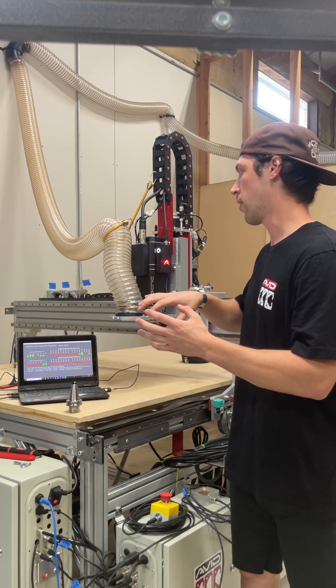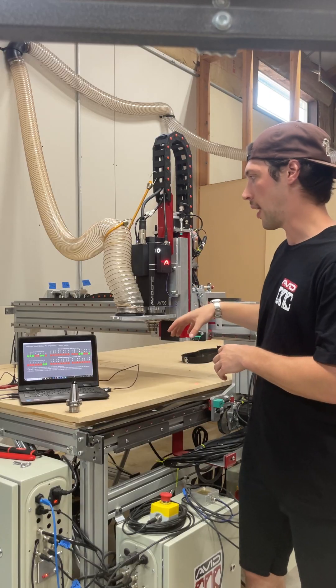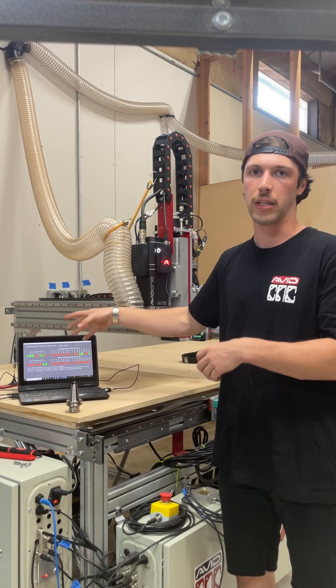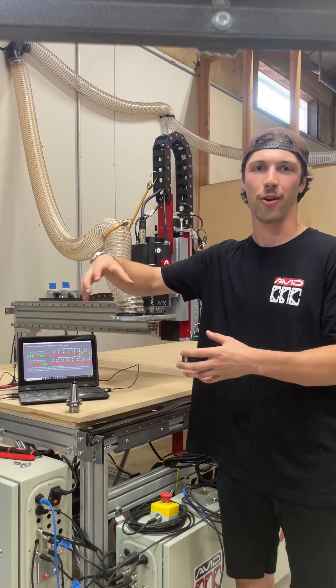If your spindle is going to pick up a tool from your tool rack and this happens — and you have a loose tool, or the pickup isn't successful — it's going to realize because the drawbar is not in the right spot, and it's going to stop, and you're not going to start cutting with a loose tool.